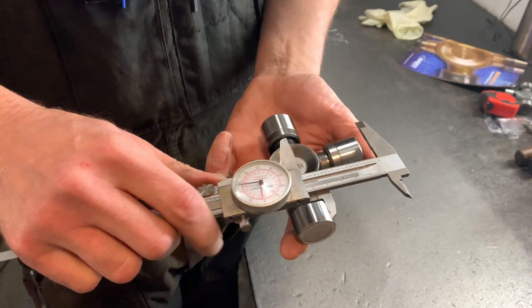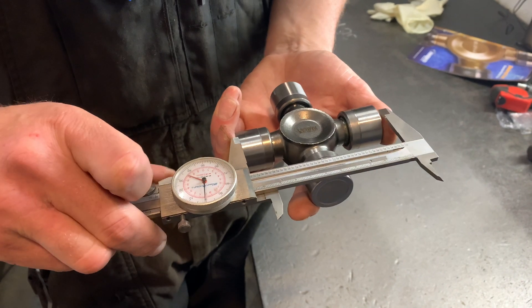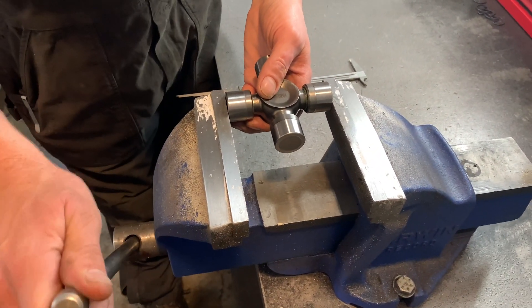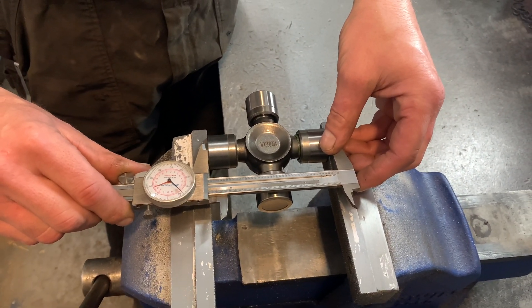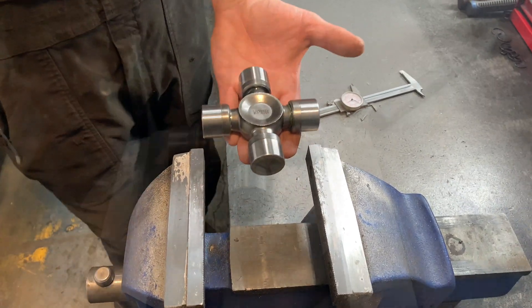The next thing we want to do is measure from outside snap ring to outside snap ring. I'll put it into the bench vise here and give it a light squeeze just to seat the caps to where they're supposed to be, and then we'll take our measurement. It measures 4.188 inches, indicating that this is a 1410 series universal joint.